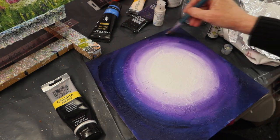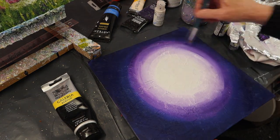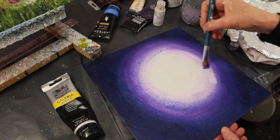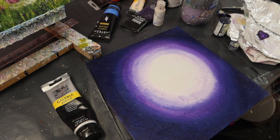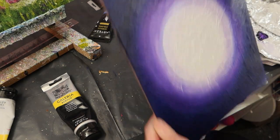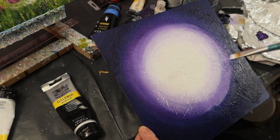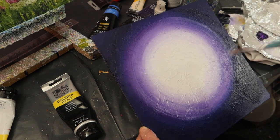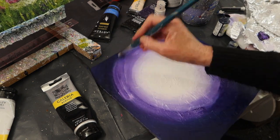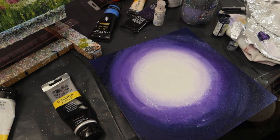Here we are again with some Prussian blue. I love this colour because it's just so effective for skies. I've put some interference paint down as well, and that gives a purpley tinge to the blue and to the white. Going in with more white now. It's really coming together — I really like doing these moonlit skies. You can get so many nice effects with it, but it takes me some time before I'm happy with it.